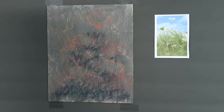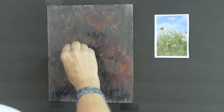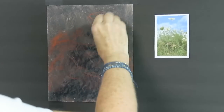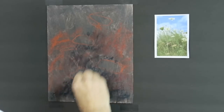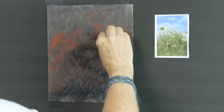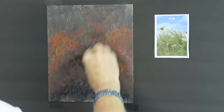Stick with me to the end of the video, because this painting is definitely going to go through what I call the teenager stage — you're going to look at it and say 'what on earth is she doing?' Stick with me to the end, and hopefully I'll be able to pull it off and make it into something interesting and beautiful.